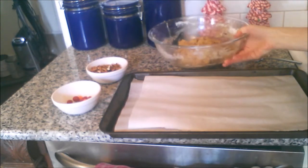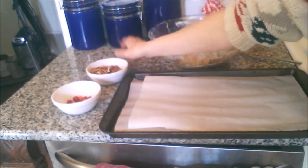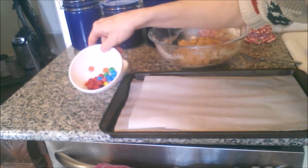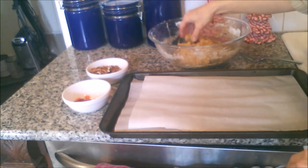We have our dough here. We have our broken-up pretzels as antlers — that's pretty classic. And we have M&Ms for nose and eyes. Of course, the oven is preheated to 350.